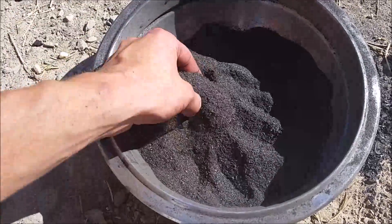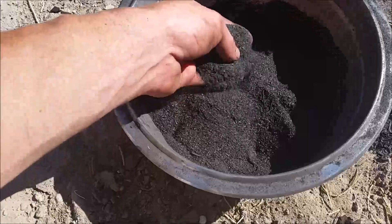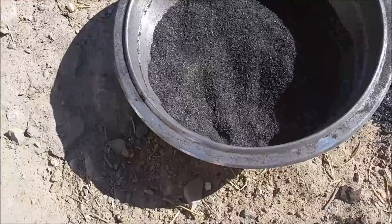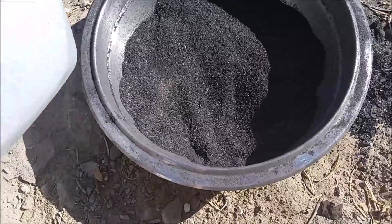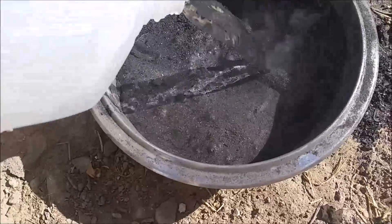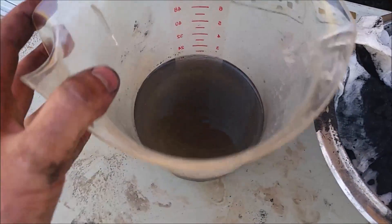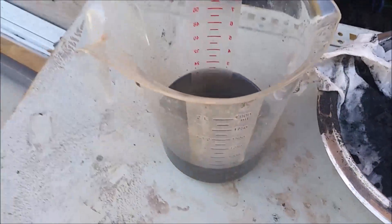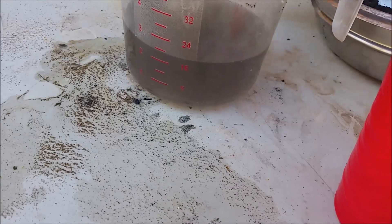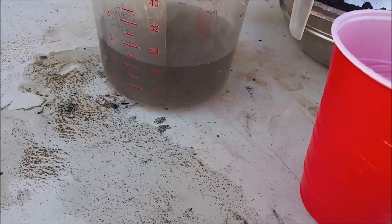The seaweed's reduced down to ashes — they're still a little dark and could burn more, but it doesn't seem to want to burn very well, so this is probably as good as it's gonna get. Let's go ahead and add some distilled water here so we can wash the iodine out. I filtered out the ashes and got something fairly clear. I'll go ahead and let this settle for a while, then take a sample out and do a quick test to see if it's got any iodine.